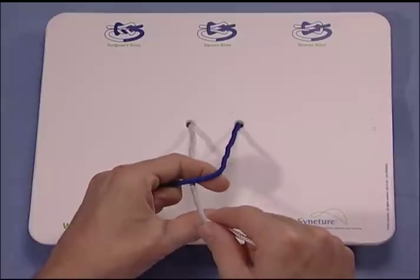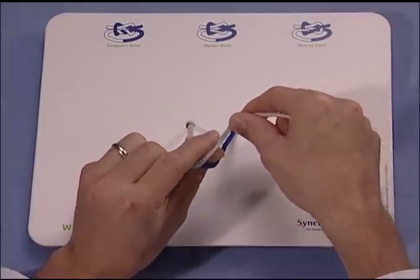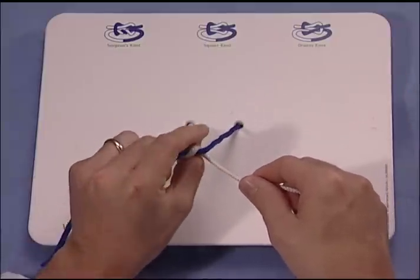However, in this case, instead of bringing the suture through one time, the suture is brought through once, and the thumb is brought back through the loop.